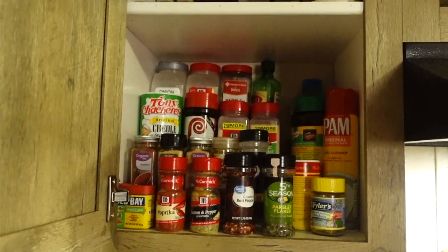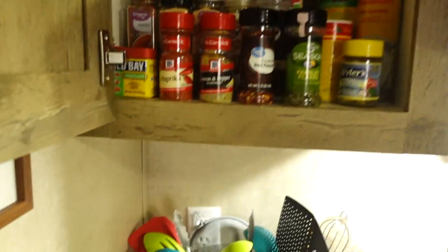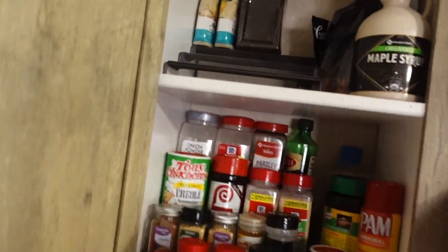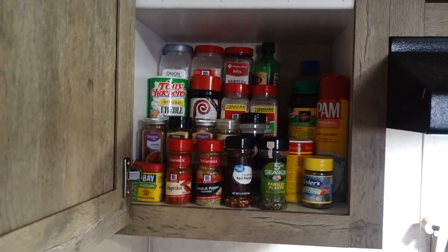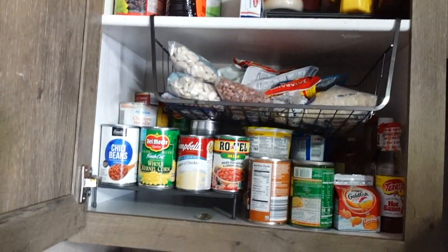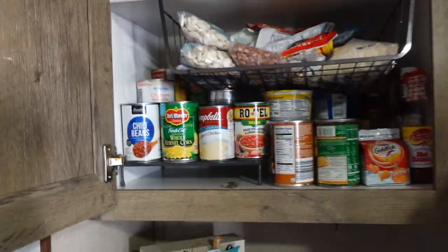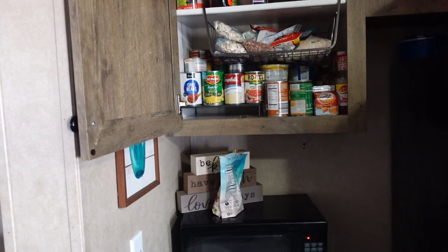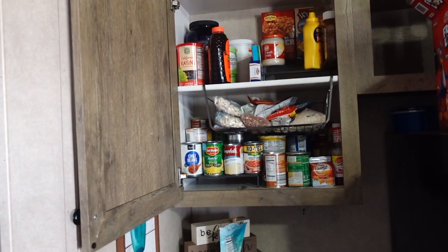Let me show you what I've done already. I had already started organizing the cabinets just to see how it would work, and I really like it. I put a can organizer in here — they actually fit inside of each other — so I'm probably going to take one down and use the risers to organize that whole cabinet. Then everything sitting on the counter will go on the risers. Let's just get to it.